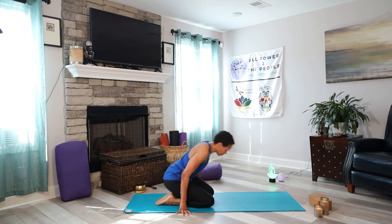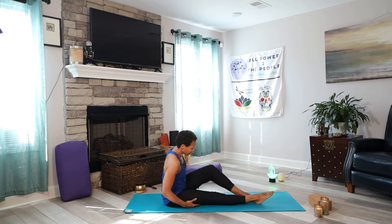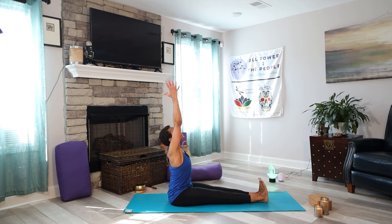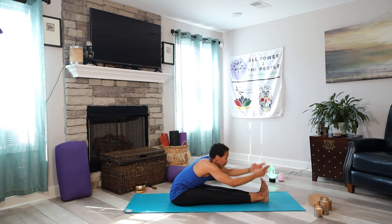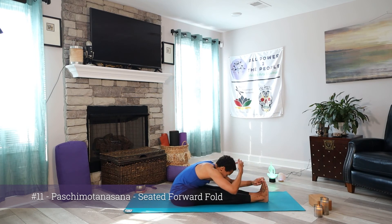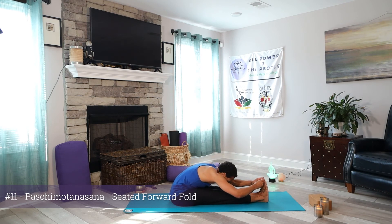Now we're going into Paschimottanasana — find your seat. Sit up nice and tall. Raise the arms overhead, then send the chest and head forward. Find Yogi Toe Lock again — index and middle fingers around the big toe, elbows up to the side. Sending your crown toward your toes — not curving, but elongating. See if you can get the belly on the thighs.